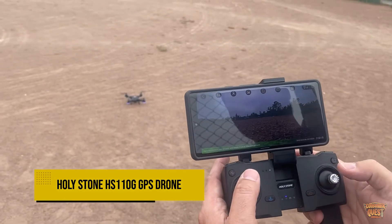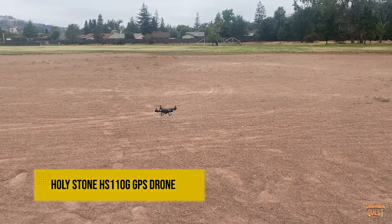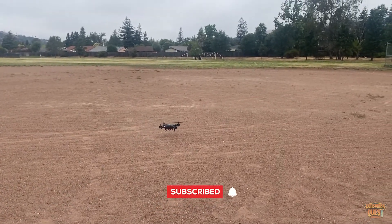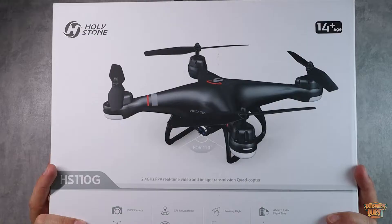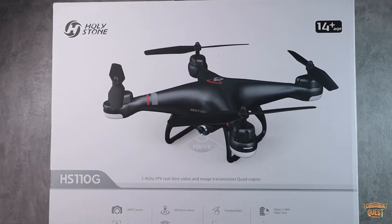Today we're checking out the Holystone HS110G. This is a 2.4 gigahertz FPV real-time video and image transmission quadcopter drone. It has a 1080p camera, GPS-assisted return home, follow-me point flying, up to 13 minutes of flight time per battery, active track, Wi-Fi FPV, altitude hold, and headless mode — lots of functionality.